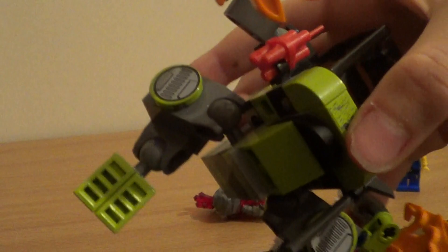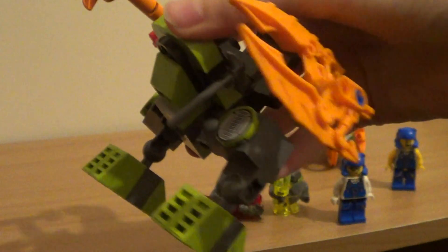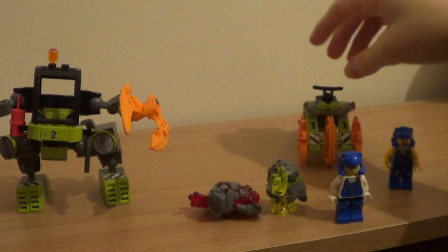It works by just twisting this. Its legs are pretty much ordinary — it uses the Technic ball system. There's a little orange light up here as well.